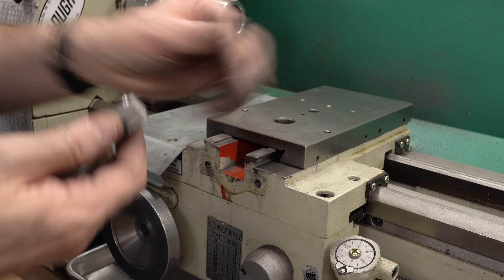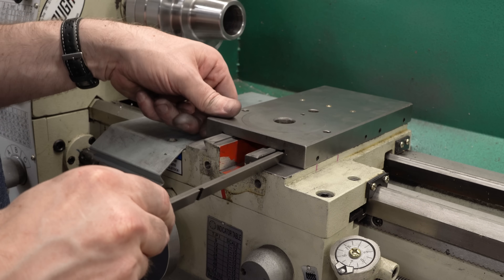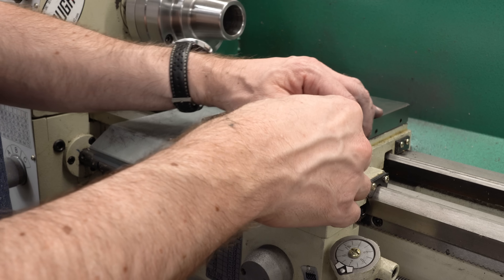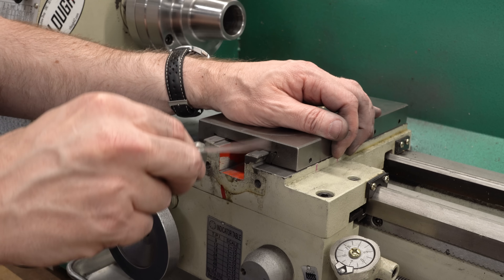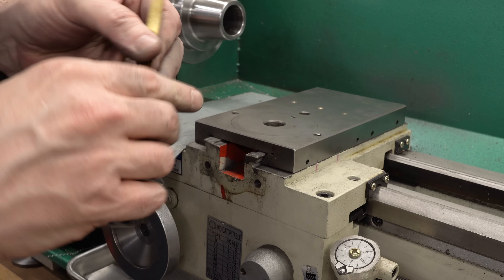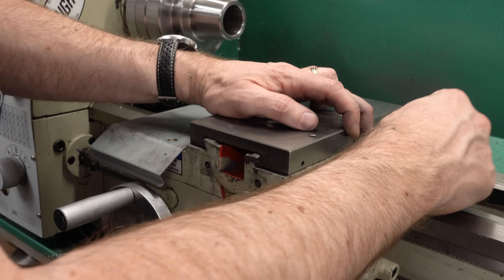Now that we have the dovetail out of the way and know it's not hanging up the slide, we can put the gib strip back in. We've now isolated the effect of the strip — if it's not fitting now, it's because of the gib. And sure enough, there is quite a gap here, so we're going to need to narrow that gib strip.